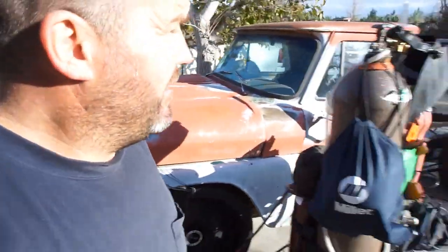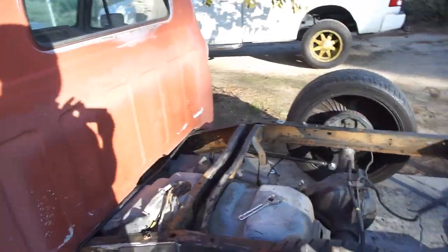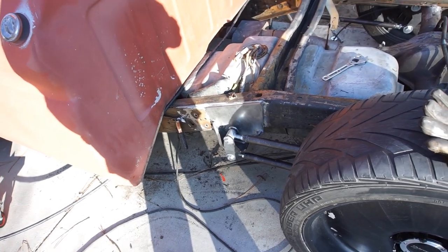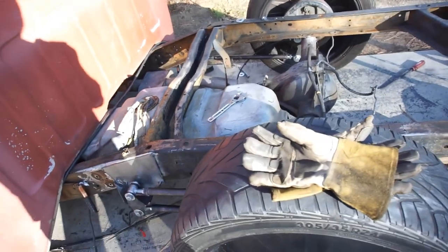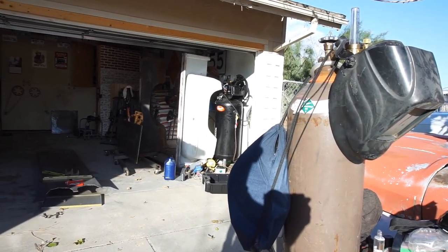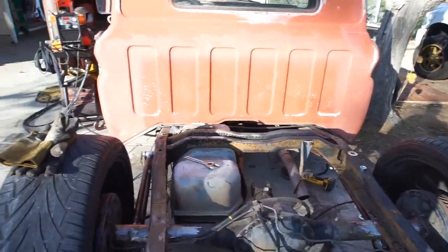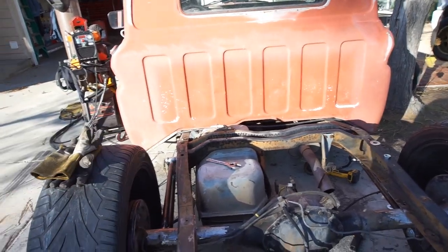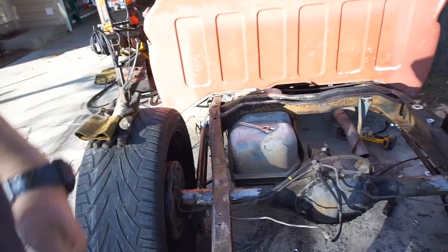Anyway guys, that's gonna be it for this video. Next video you'll probably see some c-notches or something. I'm gonna weld all this off camera real quick, weld it, clean it up, paint it — just so it's done. If I need to move the axle back, I basically got two inches I can move it back and two inches I can move it forward, because I have an inch of extra threads on either end — so two inches in, two inches out before it becomes an issue.